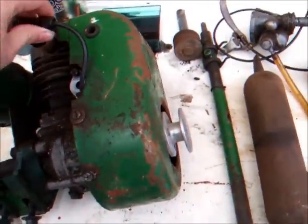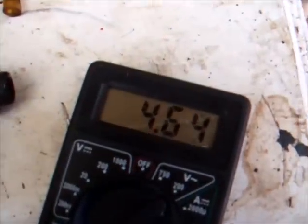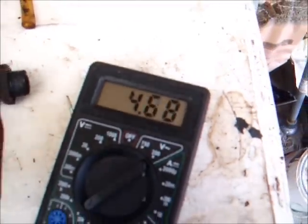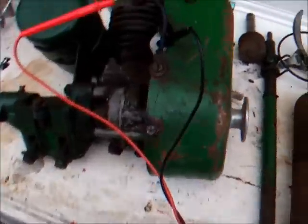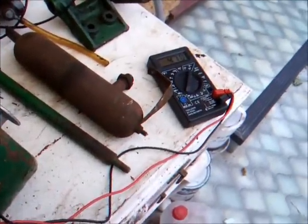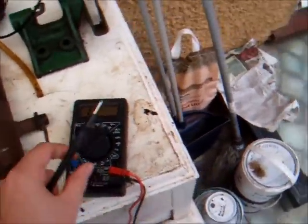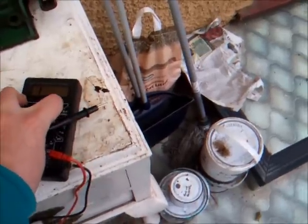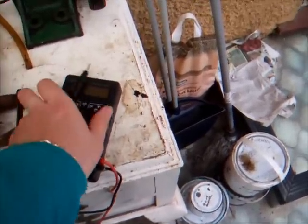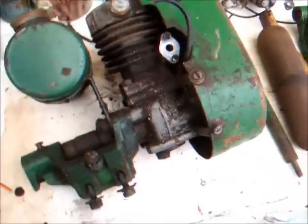Hopefully we'll get a reading from the coil in a minute. There you go - that's our first bit of positive news that this engine will definitely run again. She's got a good coil. That's a start, that's a good starting place. We might actually get her to run again. She's looking promising.